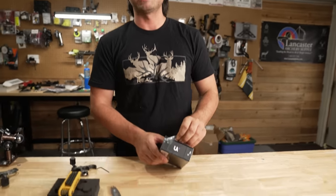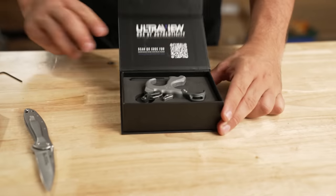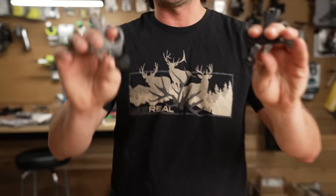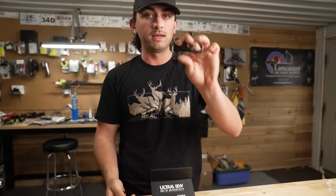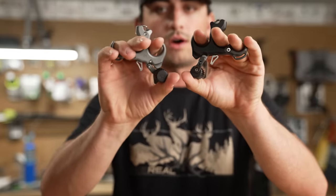Next we have the aluminum version — same form factor, same release, same everything, other than weight. The aluminum is super light, and the stainless is pretty heavy. This is strictly personal preference. A lot of guys like a heavier release for more stability when anchoring, while a super light release is easier to carry and doesn't weigh down your wrist harness or release pouch.